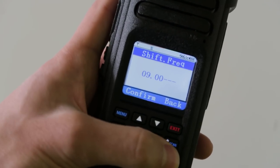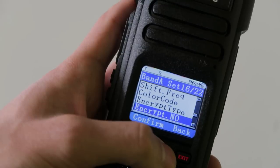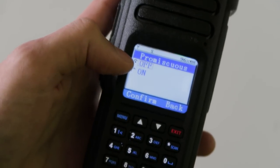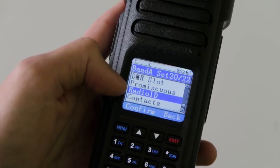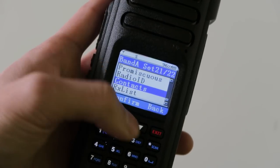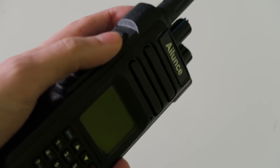For this repeater it's 9 MHz, so if we confirm that, it will shift at 9 MHz and that needs to be a minus shift. The color code is 3, we're not going to use encryption, and it's a repeater so we have to select repeater mode. You can also select the slot here, and you can use promiscuous mode on this radio straight out of the box — you don't have to put any new firmware on to do that. You can select the radio ID you'll be transmitting from — I'll explain that in a later video — but you can use multiple IDs on this radio. You've also got the transmit contact and the group list, so now that's programmed in, you're ready to talk and could just key up the radio and start talking on that repeater.